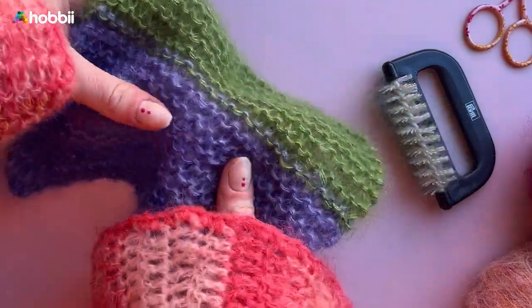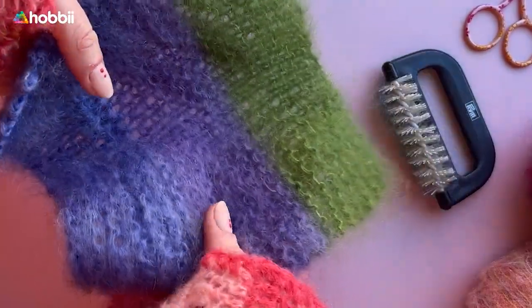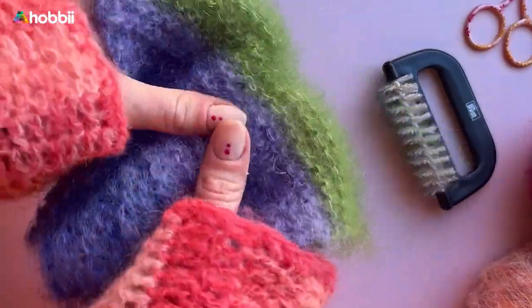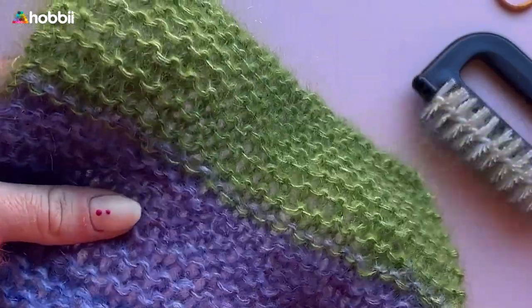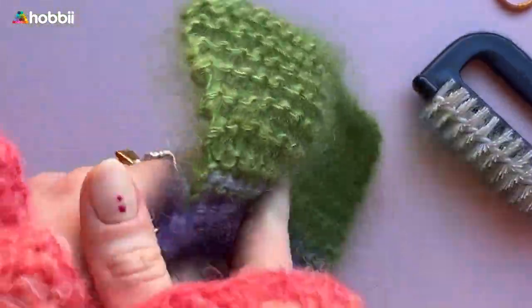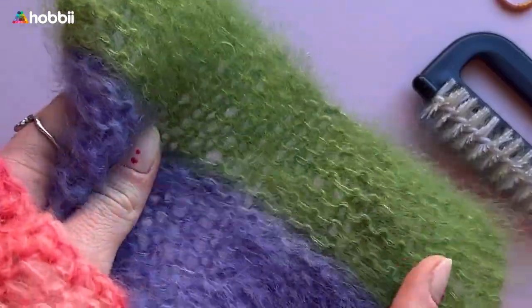You'll also find a link for this mohair brush in the description box, so make sure you check that out. We have new free tutorials and more fun yarny content coming out soon, so if you're not subscribed to our channel make sure you subscribe, and also remember to hit the notification bell to get notified when we release those new videos.